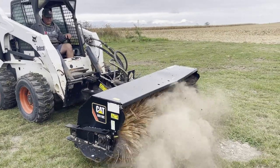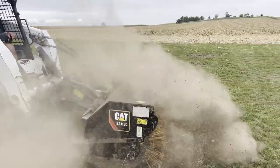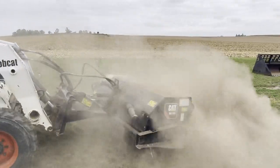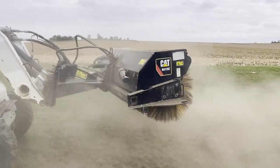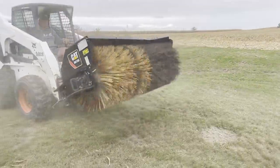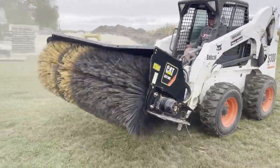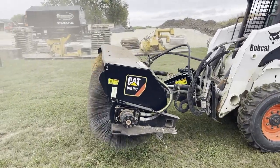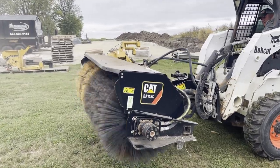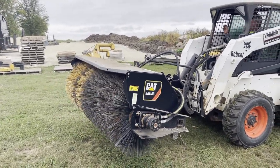He doesn't have the solenoid to hook up the other hydraulic hookup, so he's just going to stir up a lot of dust here to show you the bristles. The bristles look in real good shape, guys, and if you did have that other hydraulic hookup, it'll actually angle to a flare.